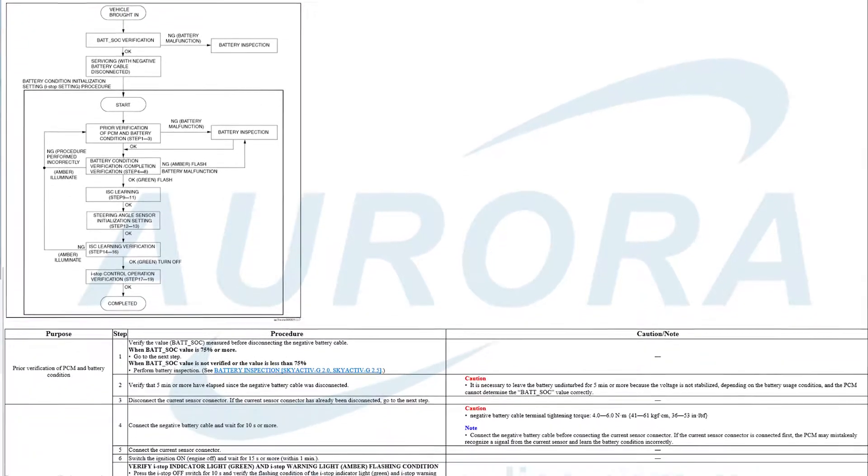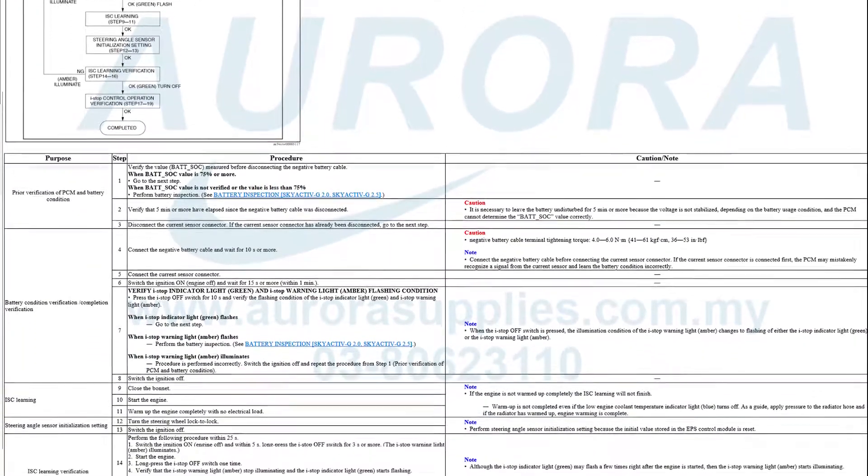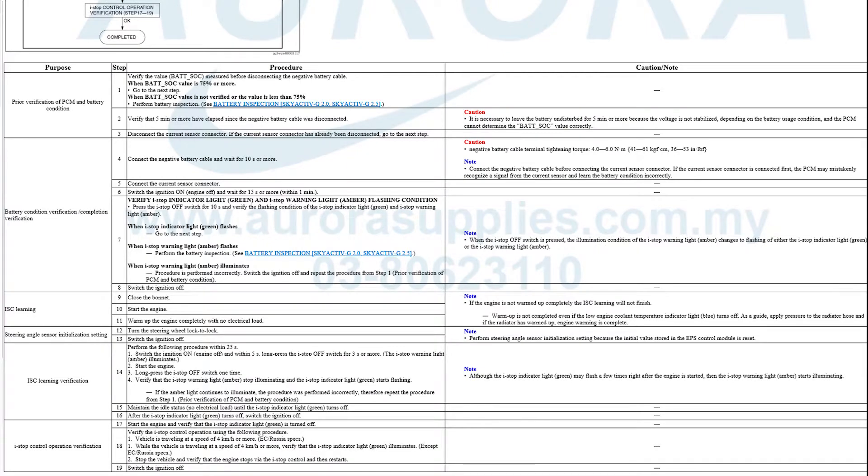Before we start, you can refer to this instruction manual first. You can download this manual by pressing the link in the video description below.